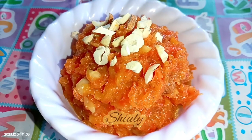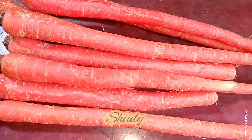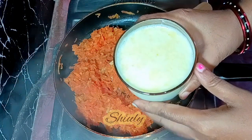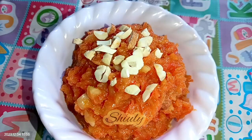Hello guys, this is Shiuli and you are welcome to my kitchen. Today I'm going to show you how to make super delicious carrot halwa with only one glass of milk, without any khoya, mawa, or milk cream. It's the easiest and simplest way to make carrot halwa and it will be so delicious to eat.